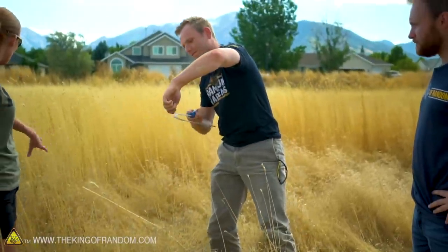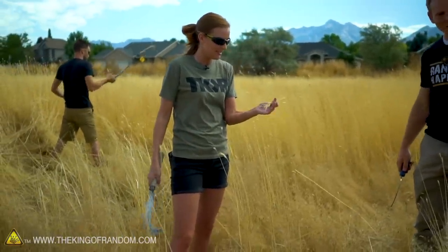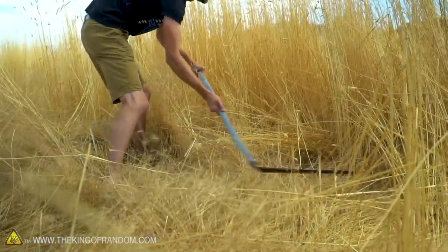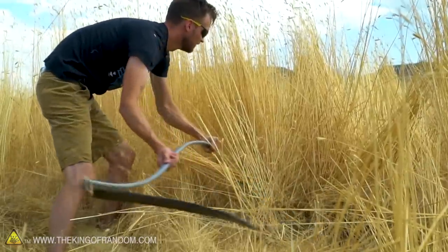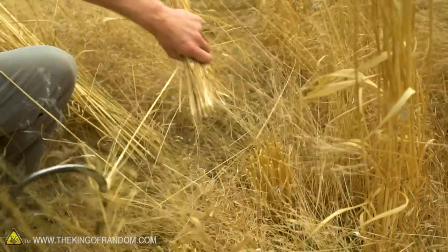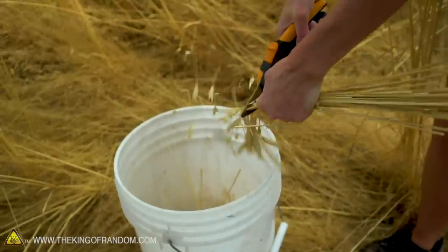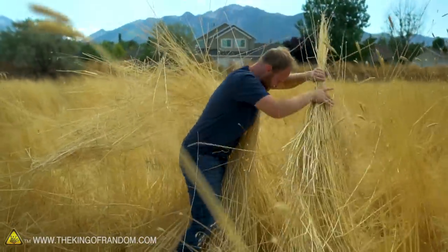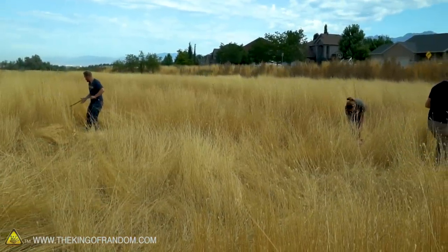So I'm just going around to the top parts of the plants, grabbing them and pulling — just throwing that in the bucket. I think we've gathered all of the rye that we're going to need for today, so we're going to head back to the studio and see what it takes to turn it into bread.